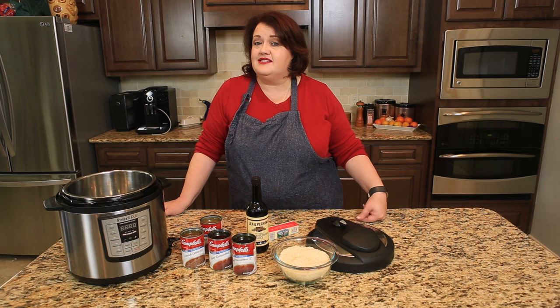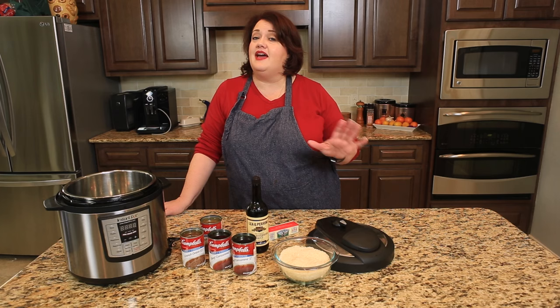You guys love instant pot recipes and I want to make sure that you have plenty to choose from.